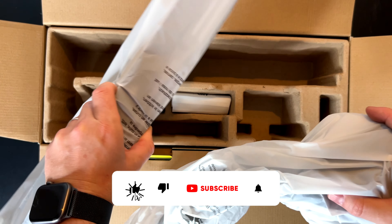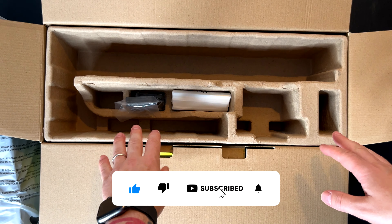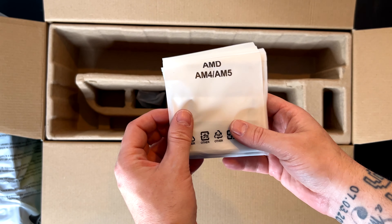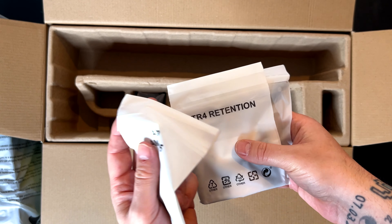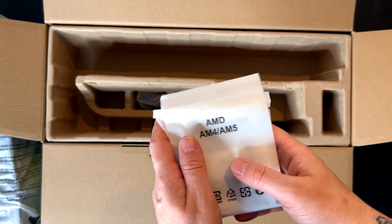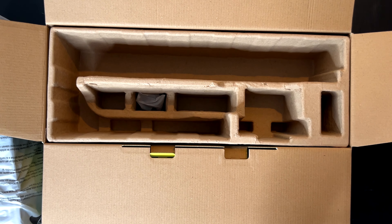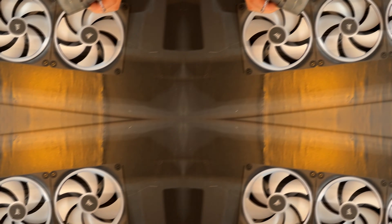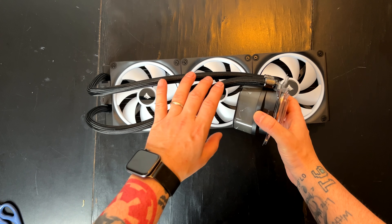Here we have the radiator with the pre-installed fans. This is the hub for connecting everything, and here we have the AMD retention bracket, the Intel hardware, and everything else. This is compatible with basically all motherboards out there. We have some screws here and nothing else.